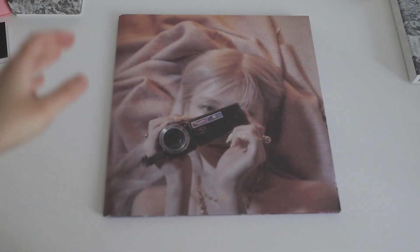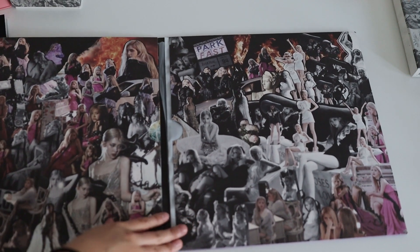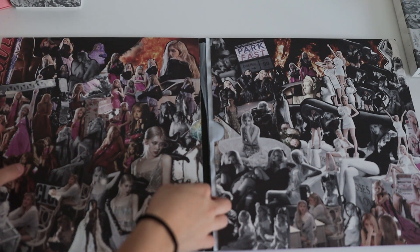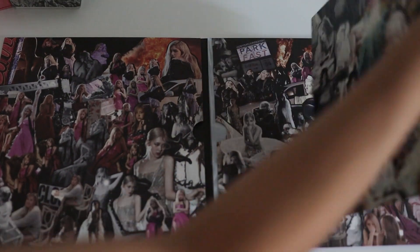Cool. Alright. Done. It's huge. Okay. Do I grab... what? Oh, what?